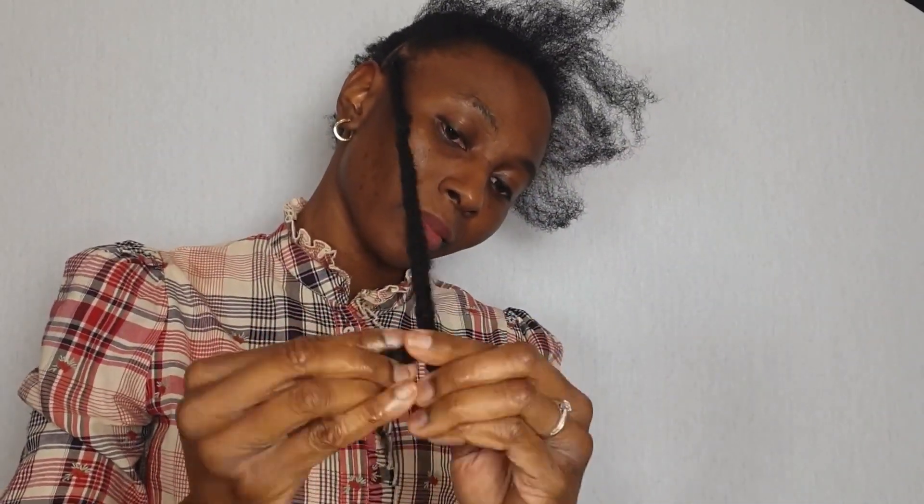This hair comes with a seal or a matted ending, so I use a comb to detangle it a little bit so that I'll be able to twist it and form a proper seal.